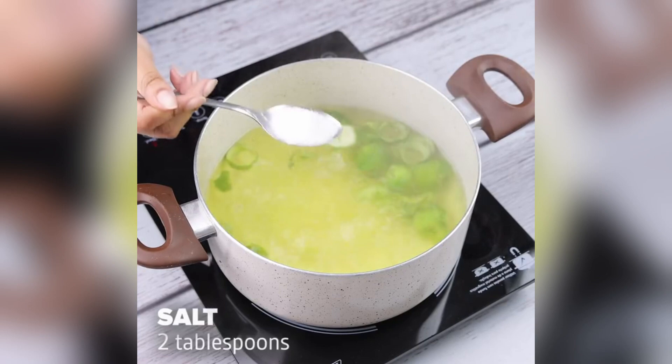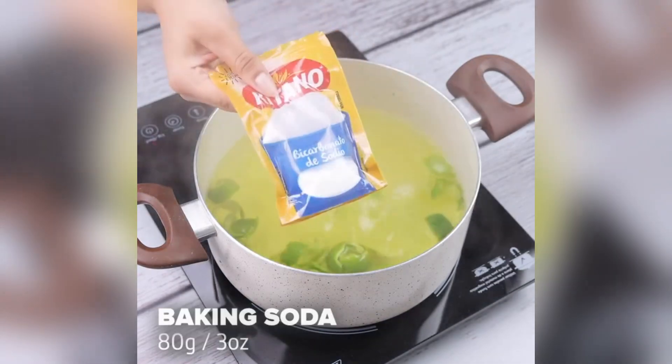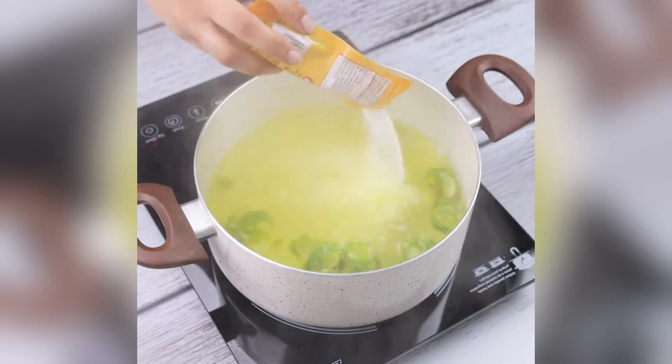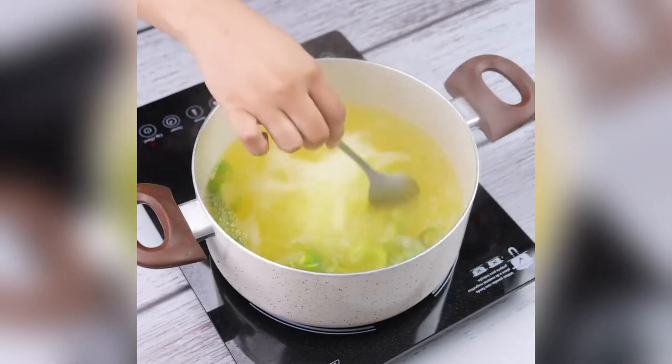Let's add a tablespoon of salt and stir a little. Soon after, I will put 80 grams of baking soda and let it boil. Your dishes will be clean and fragrant, without the need for products with strong smells. Mix well so that all ingredients dissolve well in water.